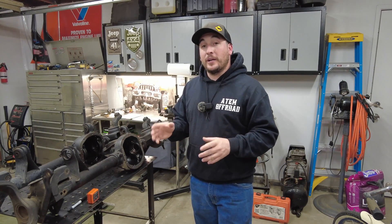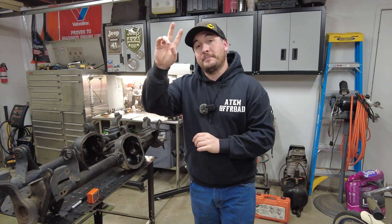If you guys like this content, be sure to like it, subscribe if you're new, and we will see you guys on the next video. Have a good day. Peace out.